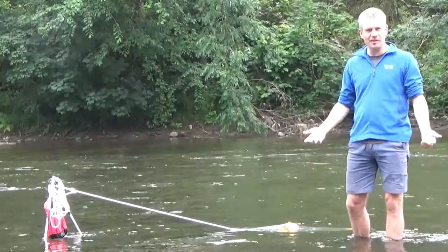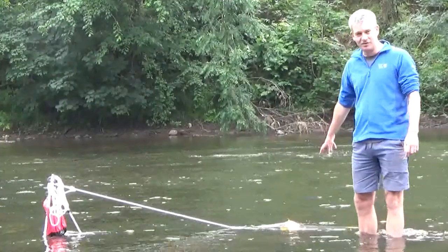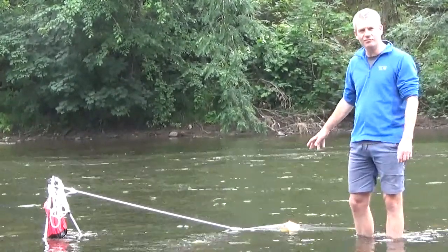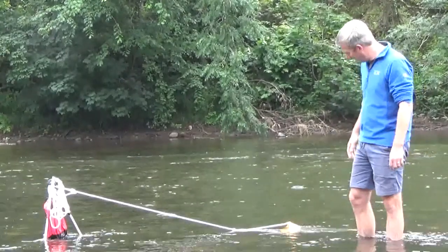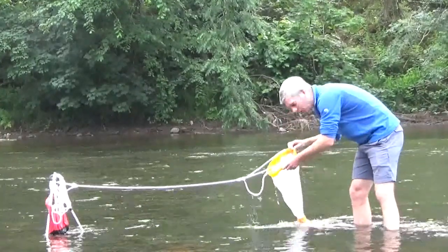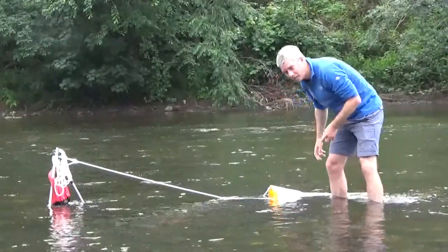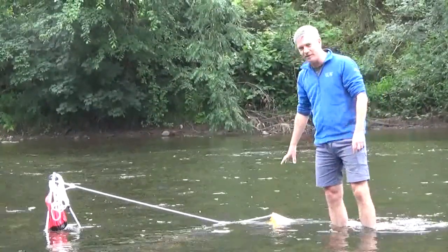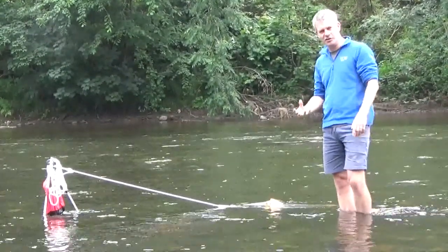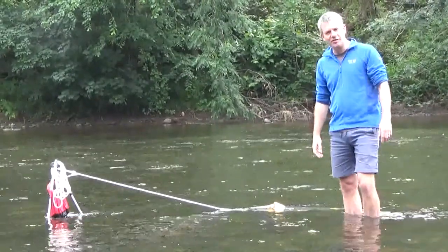We've got to do this with stuff that we can take on the river. This is a 250 micron plankton net — we've had it in the river for about five or ten minutes and already there's quite a bit of sediment in there. We're going to leave that for another five or ten minutes and then take it out, rinse it all down to the little cap at the end of the net, and take it back and have a look under the microscope.